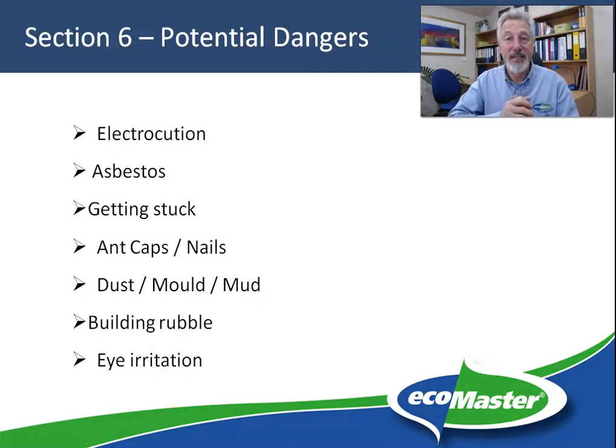Asbestos is a high risk. The most common form of asbestos under the floor is broken pieces of fibro — fiber cement — and these are usually thrown under there from wet area renovations, where under the floor is the most convenient disposal method.